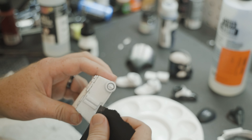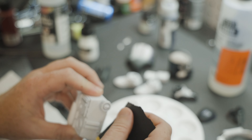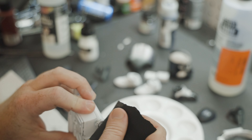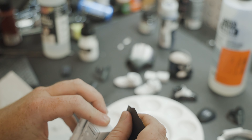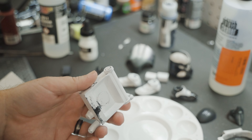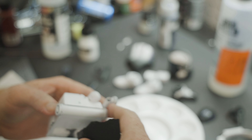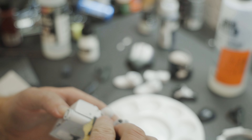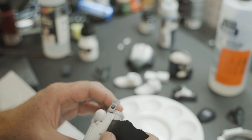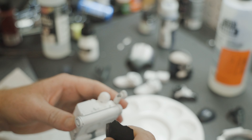Just some more weathering going on with the backpack - I actually repainted the backpack a couple times because I wasn't happy with it, and I may even change it up now after I've got a finished product. When it comes to adding weathering, when is it too much? I don't know - this is a Punisher-inspired clone trooper, so can you really have too much battle damage? I don't know that you can - at least that's my opinion.